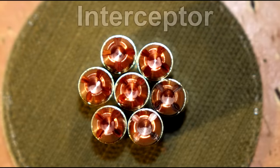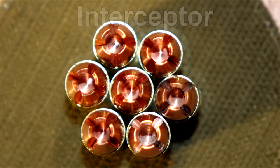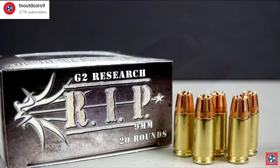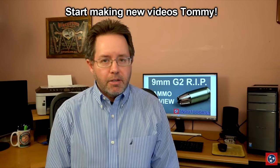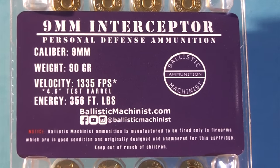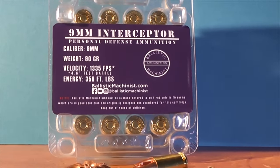I introduce to you the Interceptor, and when you have a cool design like this, you got to have a cool name for it too so people will remember it. The Interceptor is a solid copper precision machined projectile designed for self-defense. At first glance, a lot of people are going to think that the Interceptor round is just a copy of the G2 Research RIP round, but as we show you our tests, I think you'll agree that it functions quite differently, and at a price of nearly $10 less than a box of RIP rounds.